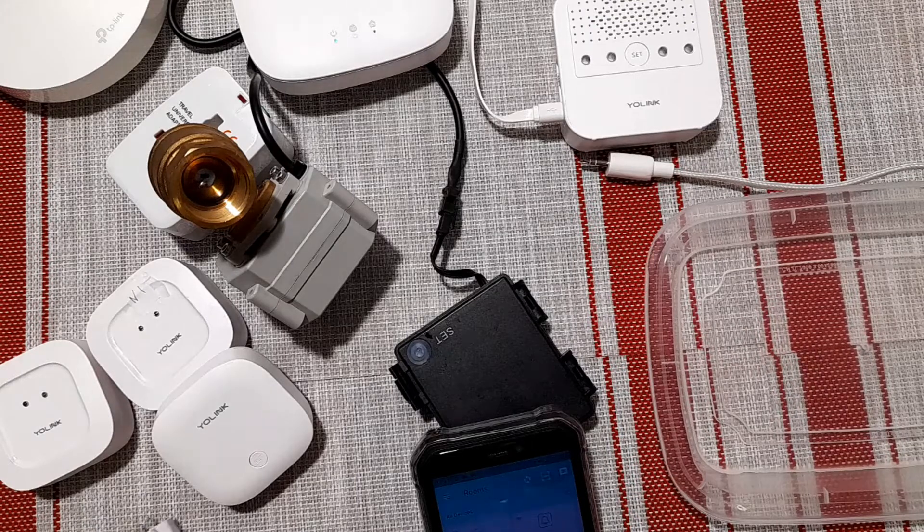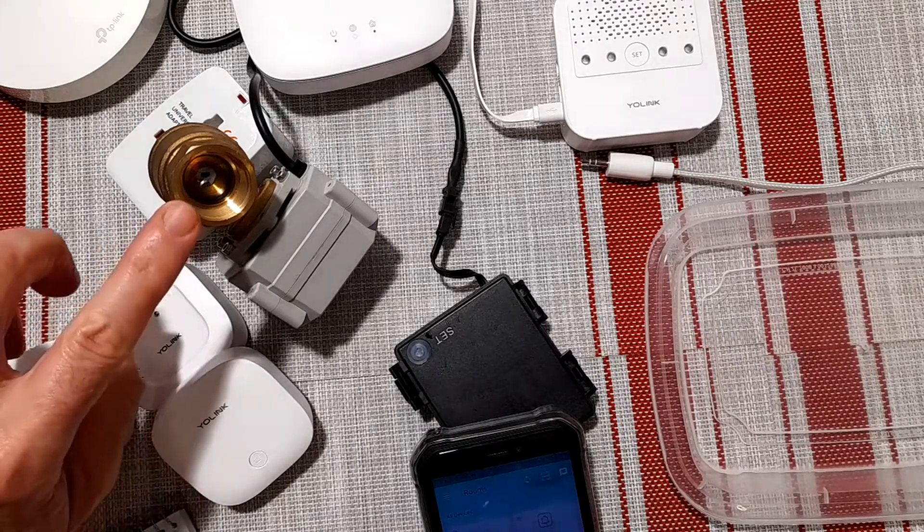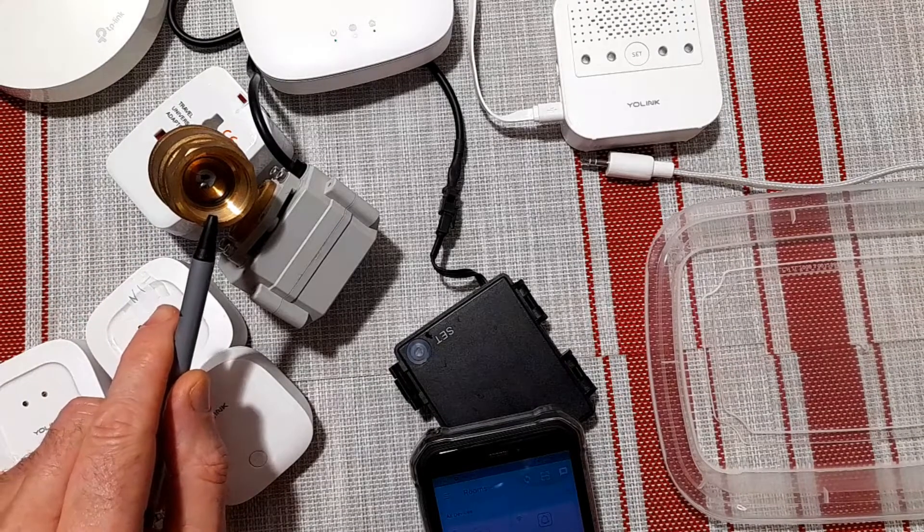So let's dive right into the first part of this, which is the valve state. So if you notice right now, the valve state here — the valve is closed.